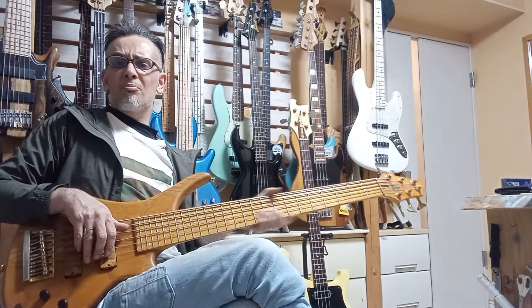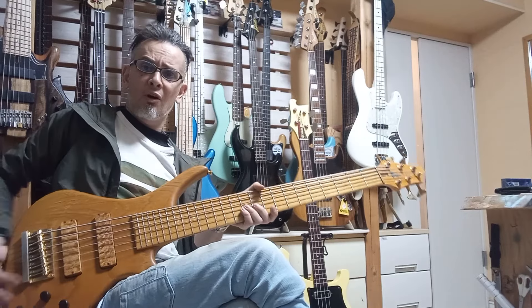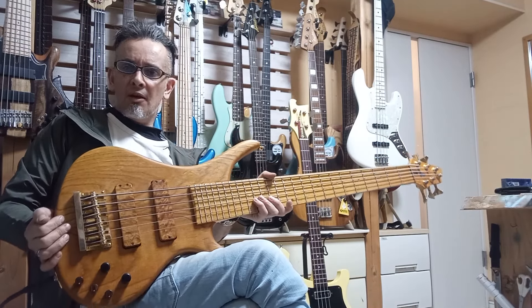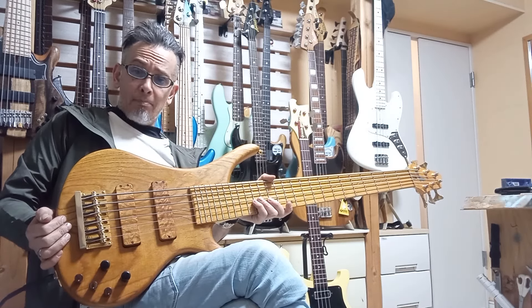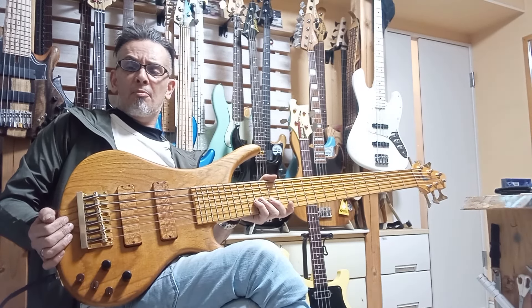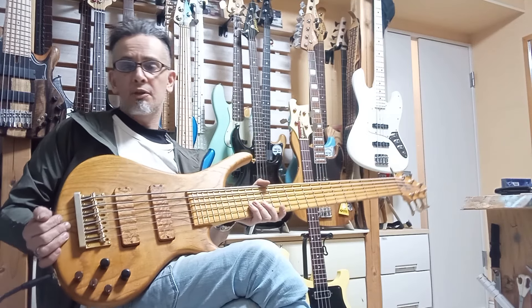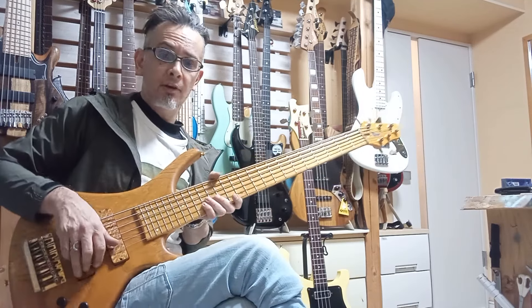Hey, how are you doing, ladies and gents, girls and boys? It's Danny Stewart for BassforPandairette.com here with another Baked Sound review. You just heard me getting back to grips with some of my old six-string stuff that I used to do when I was doing demonstrations for STR and stuff.